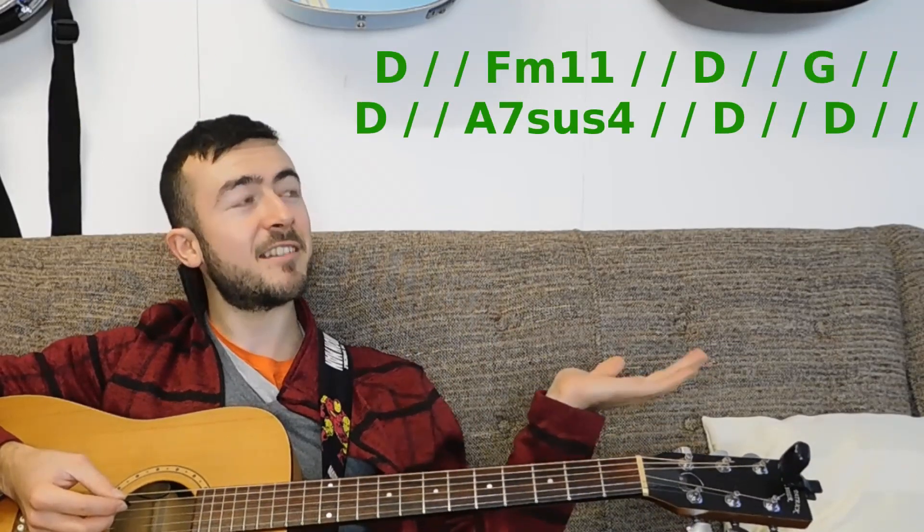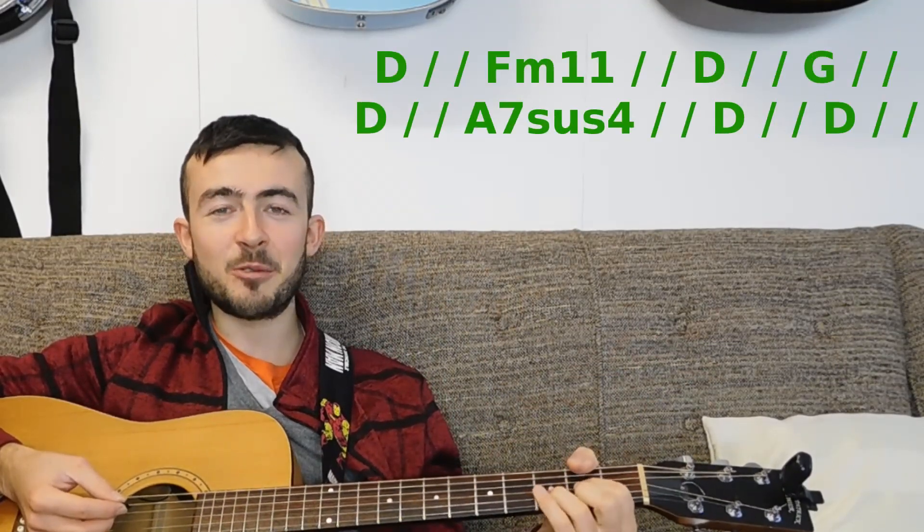We've also got a Bm11 chord — the same lazy Bm I told you about before — and that is all the chords you're going to need for this version. So we'll do the same thing as before: I'll play it through nice and slowly and you can follow along with the karaoke chords at home.